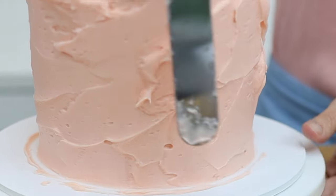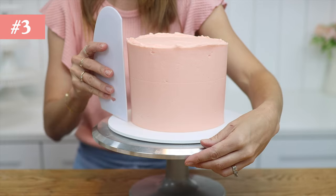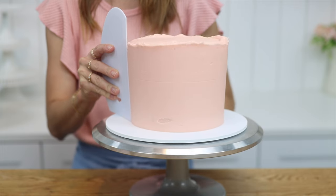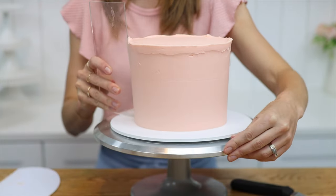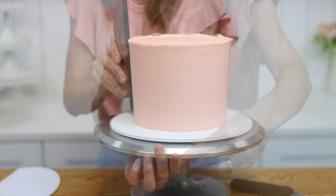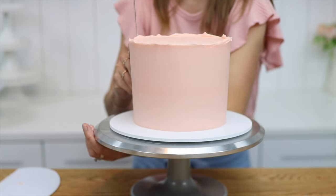After you spread frosting onto your cake you'll need to smooth it, so the third tool you'll need is a frosting smoother, also called a cake comb or an icing scraper. Choose plastic if you're a hobby cake decorator, or acrylic or metal for even smoother frosting. Make sure your cake comb is at least as tall as the cakes you make so that it scrapes the entire surface of the cake with each spin.